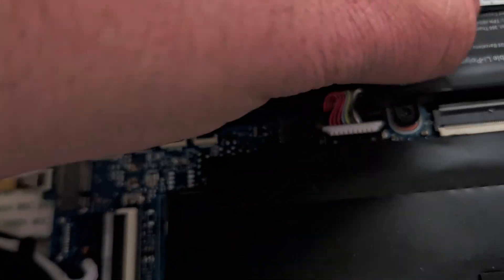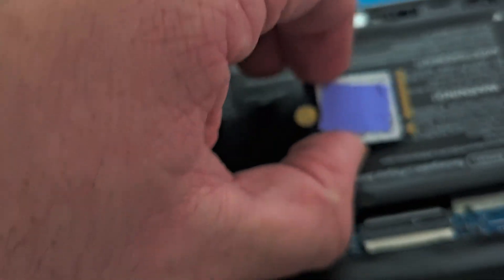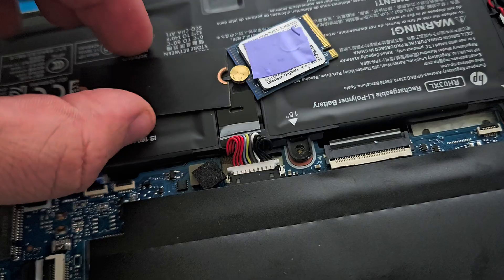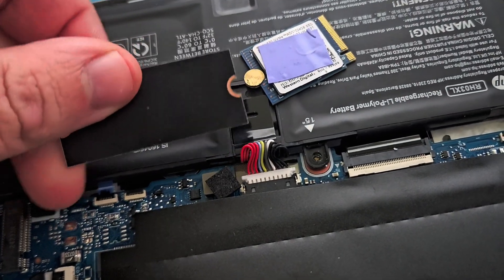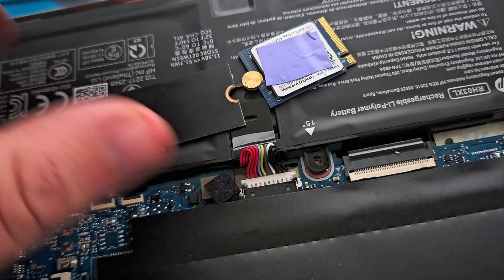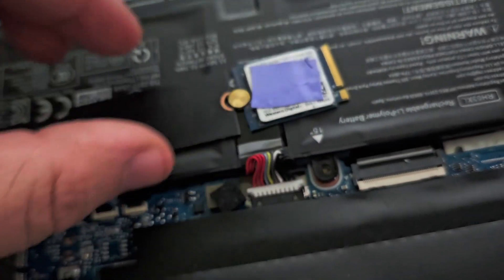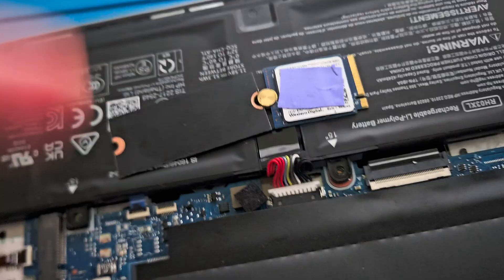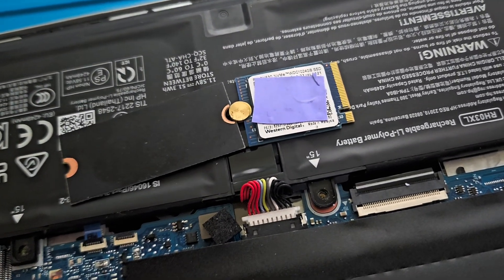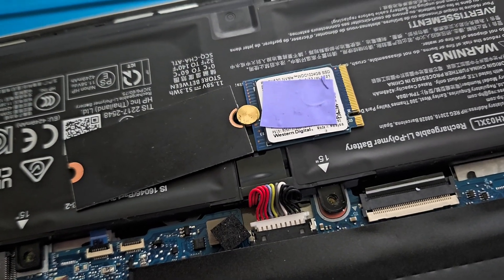I wouldn't recommend doing this for a laptop because if you carry it around in your bag, it could get dislodged. I'll leave a note in the comments on how it's going after six months to a year and we'll see if it was worth it.